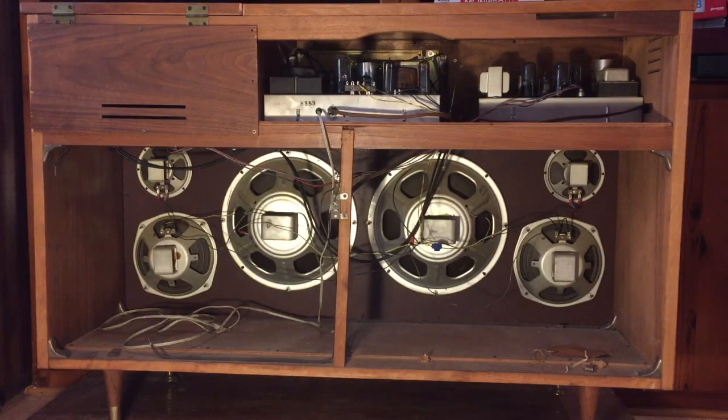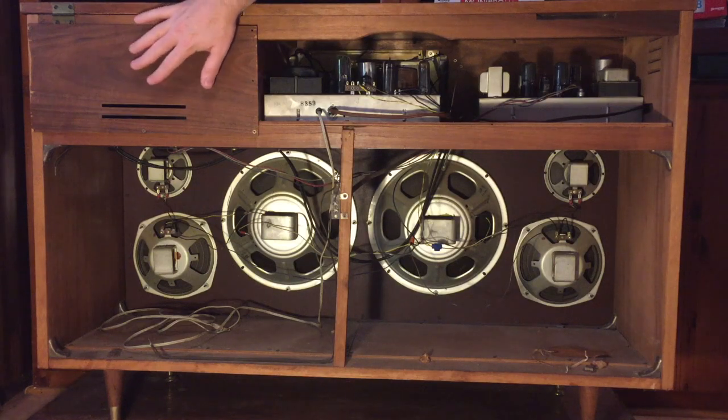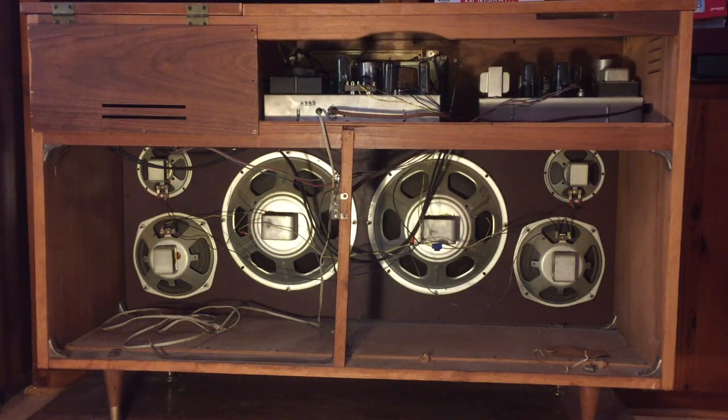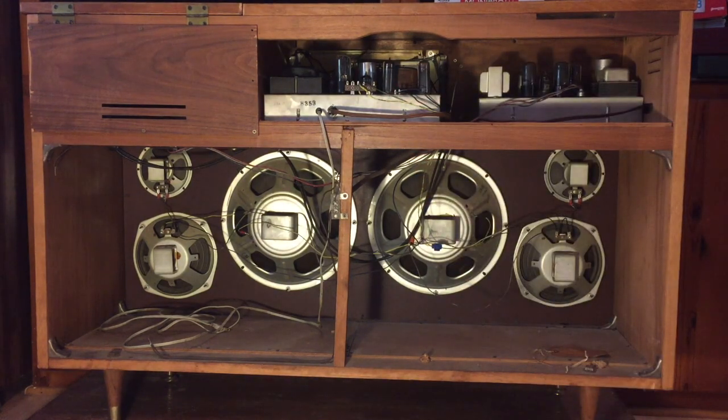Here you can see the back side of the unit, including six speakers — two woofers, two mid-range, and two tweeters. This is the amplifier module for the tuner, and this is the amplifier for the turntable. The turntable is actually over here. When I first got it, the biggest problem was that the tuner amplifier was making a major hum, and this next video clip will show what I'm talking about. It was there all the time, no matter what the settings were.